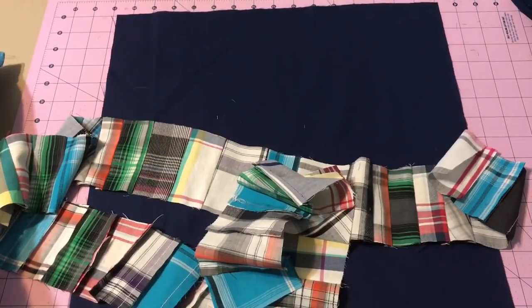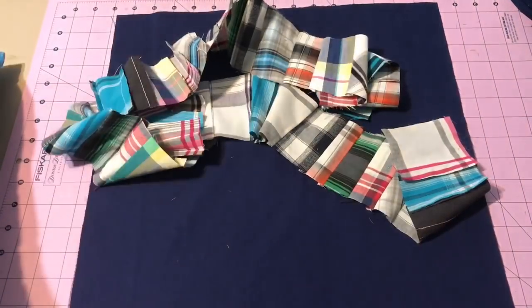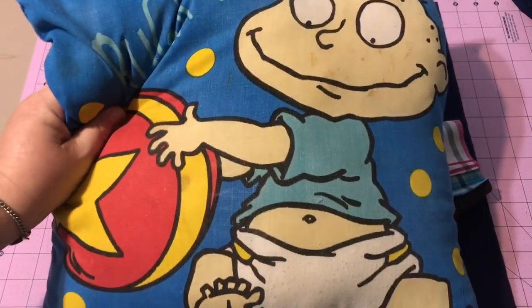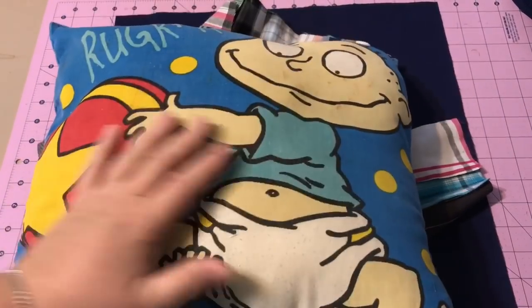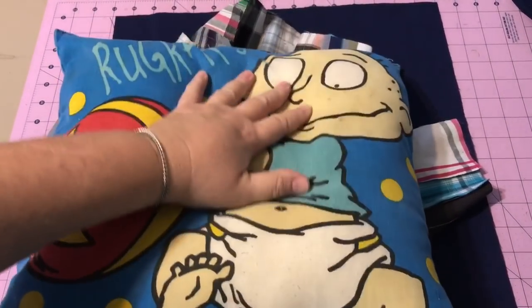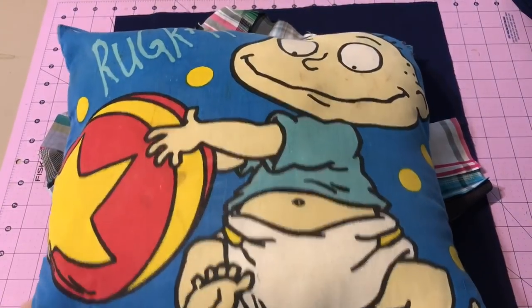Not only am I using the scraps from my son Robbie's shirts, but this is an old Rugrats Tommy pillow of his. It has some stains on it but it's washed and cleaned. I thought it'd be nice to use an old pillow form that he had growing up and loved as the pillow form for his pillow.